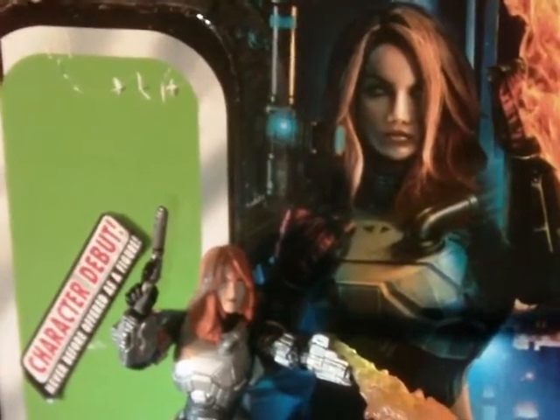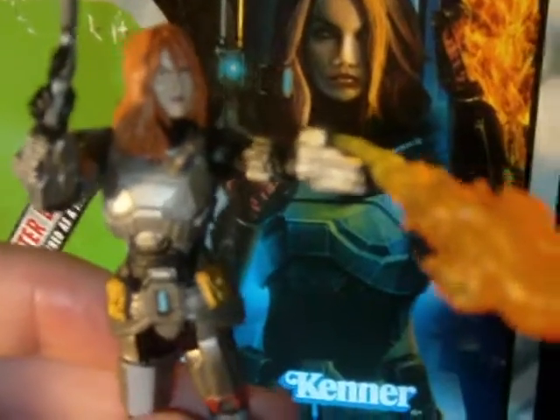Hey, what's going on guys? Archie Remark here. I'm back with another Star Wars figure review. Hope all is well. We got another Vintage Collection figure, again from the Expanded Universe. And in this case, it is a character debut. And this is Shea Vizsla — which, of all the new figures I got from the recent case from Entertainment Earth, this is the pick of the litter. This is an outstanding, outstanding figure.